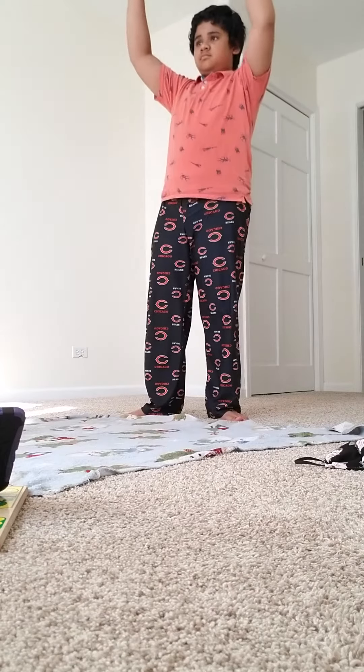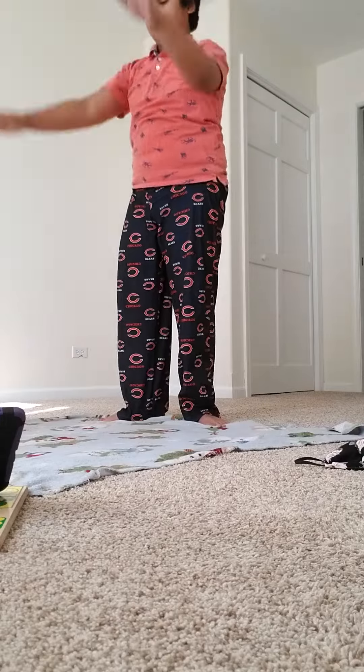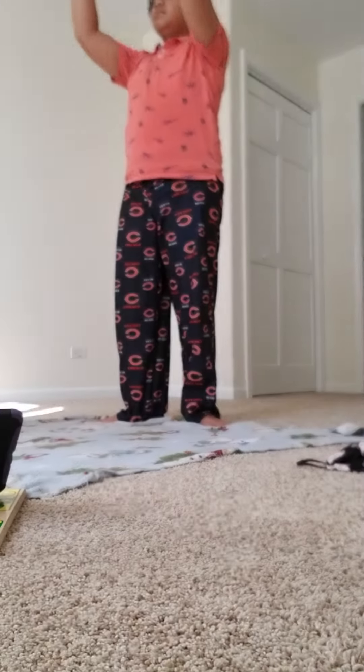Keshav, put your arms up and down. Up — one, two, all the way down. Three, all the way down.